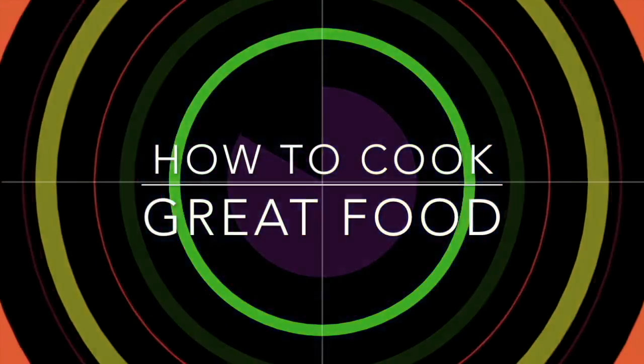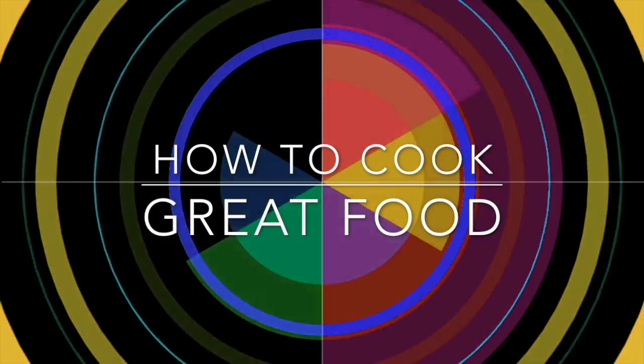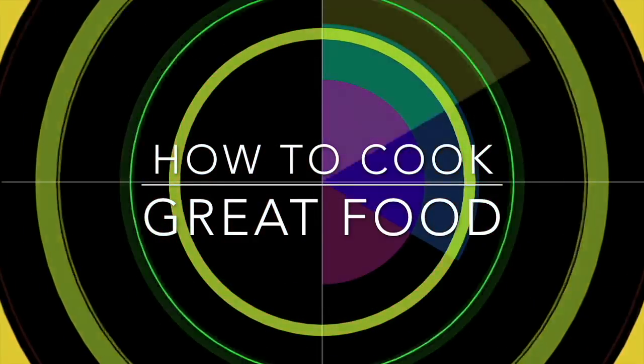With thousands of recipes and millions of views, why not subscribe to our channel and join the family.